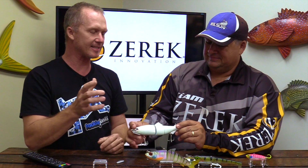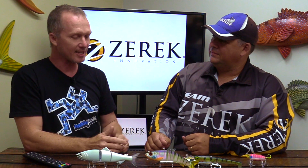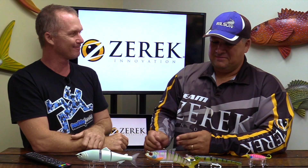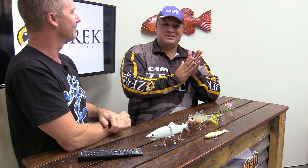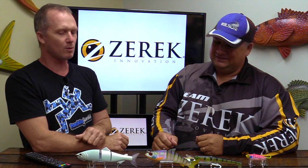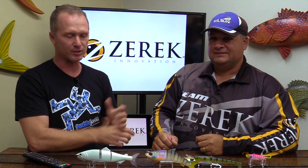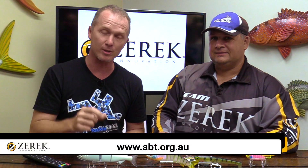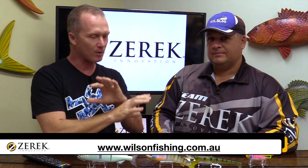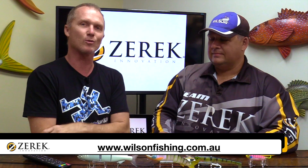The Zerek brand now has barra in particular and predatory species in general covered literally from top to bottom, and we're really looking forward to the Barra Tours next year. It's always great seeing photos coming in of fish caught on the lures. If you're keen on these baits and the Barra Tour, head to abt.org.au for the Barra Tour, make sure you like Zerek Australia on Facebook for updates about the latest baits, and check out the Wilson Fishing website to see all the colours and sizes available — because these are some great looking baits.